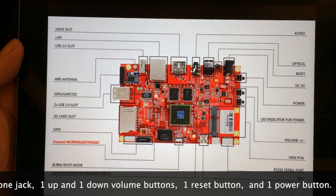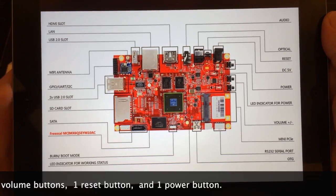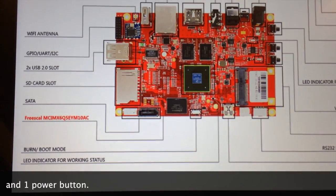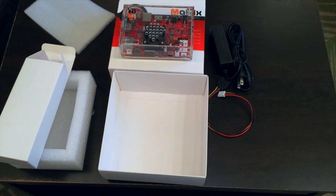Here's a quick overview of the exact specifications of the device. One of the more notable features is the burn boot mode button — that's really useful, it switches the mode of the device. A couple of things you'll definitely need that aren't included are a mouse and keyboard combo, and you'll also need an HDMI cable to connect it to your HDTV.